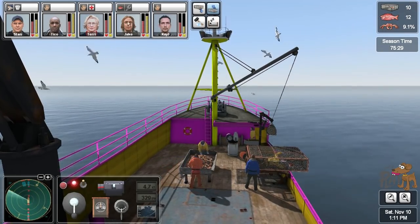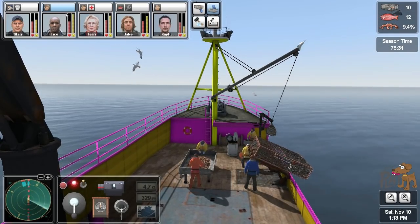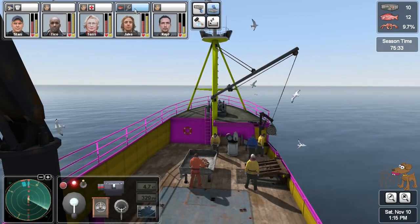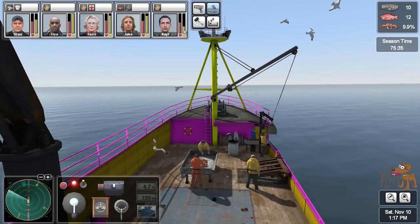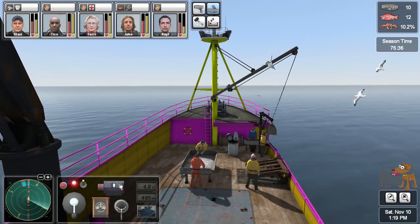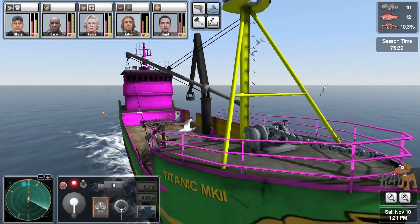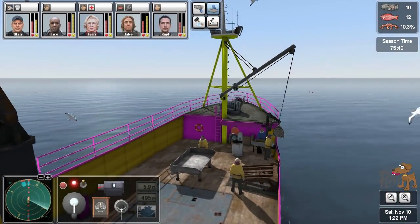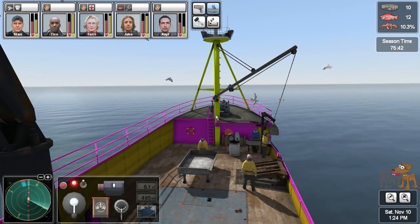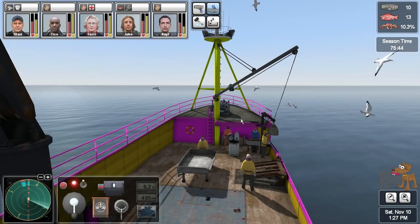The morale has all gone up. Tico could not be happier — Tico is absolutely ecstatic. Yeah, Kale seems a bit cheesed off — I don't know why. Let's speed up a bit here. This is some good fishing — we haven't got over a hundred yet but 97 is pretty close.